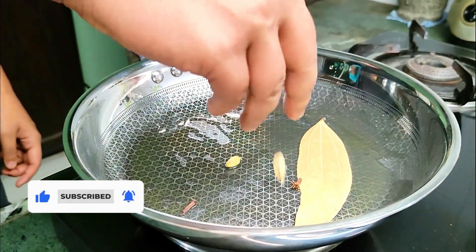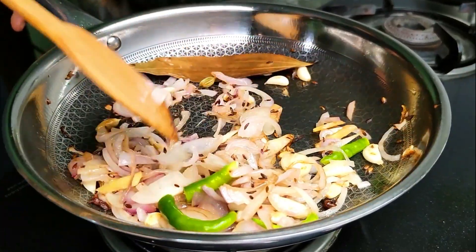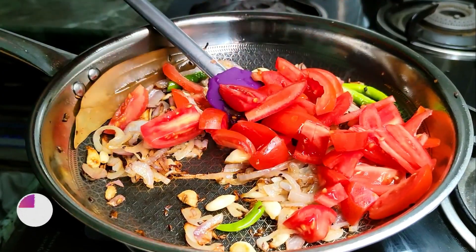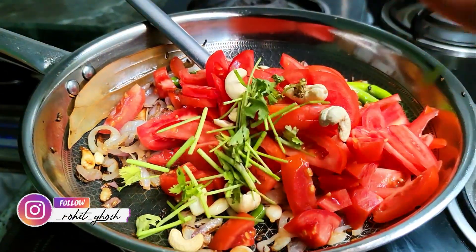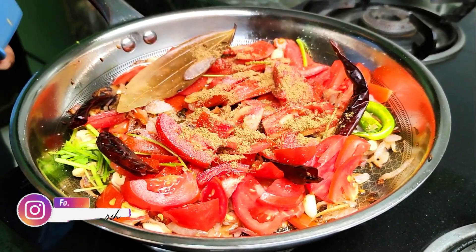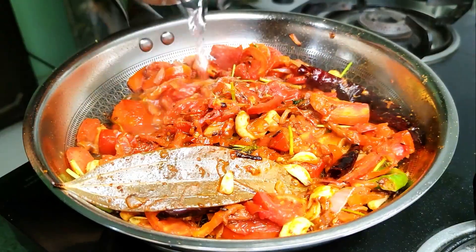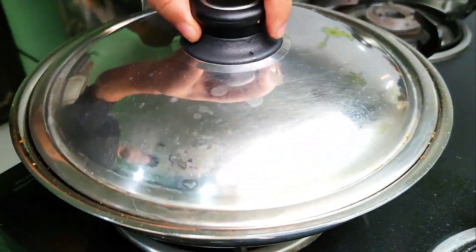Now let's look at the order. First, most importantly, we're going to toast off our whole spices, then add the onions and cook them until softened. After that, just dump in all the tomatoes, cashews, green chilies, dried chilies, and coriander stems. For the masalas, we'll add some salt, coriander powder, red chili powder, and some garam masala. That's basically it — we're just going to let it cook low and slow for 10 minutes.